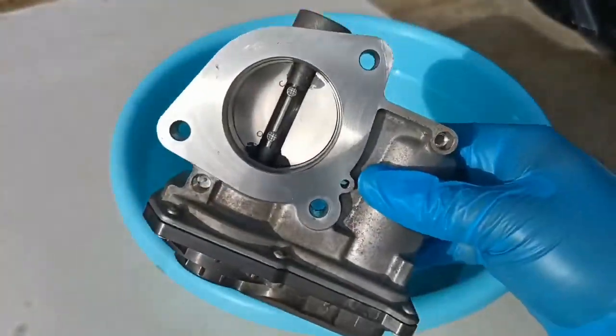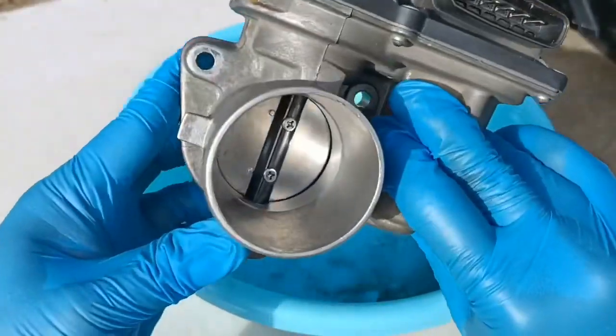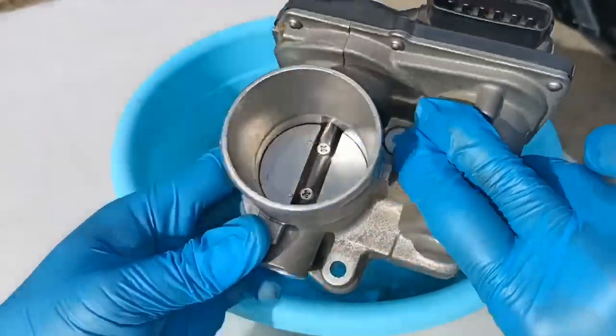Kamusta? This is a quick video on how to remove, super clean, and reinstall the throttle body without breaking it.